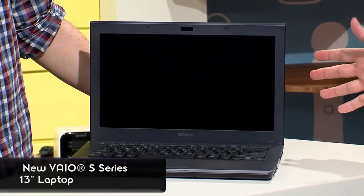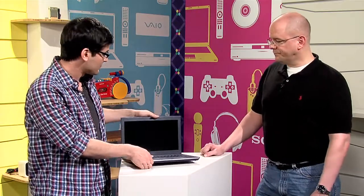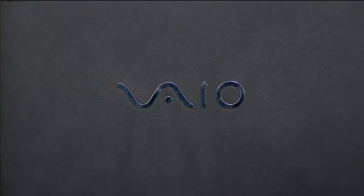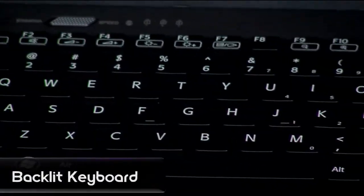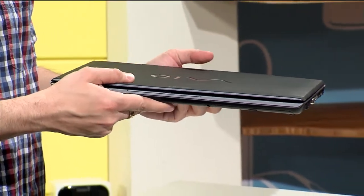It's thin and light and has premium performance. So if you're a fan of the Z Series, this is probably right up your alley as well. Tell me a little bit about the new design — this looks like it's made out of some serious materials. It's a magnesium alloy outer casing, and then on the inside we've got a brushed aluminum keyboard area. It's really solid and it feels really light in your hands.